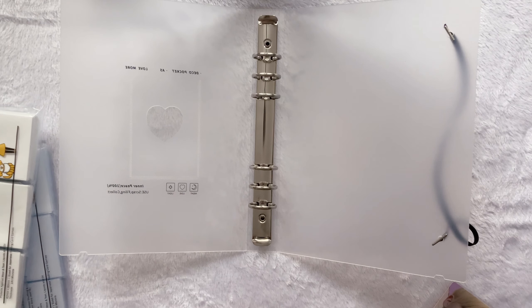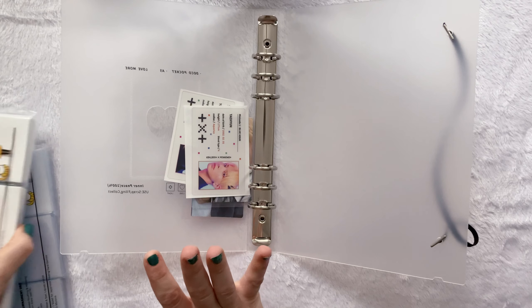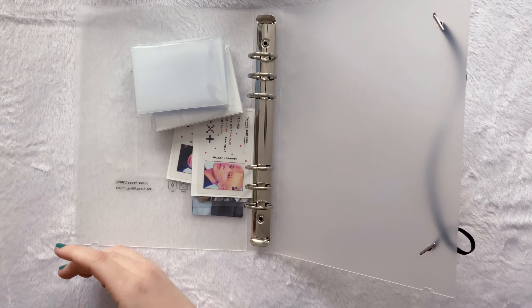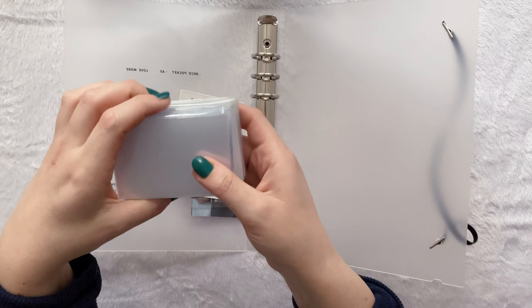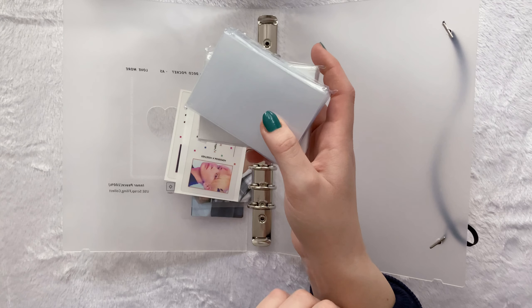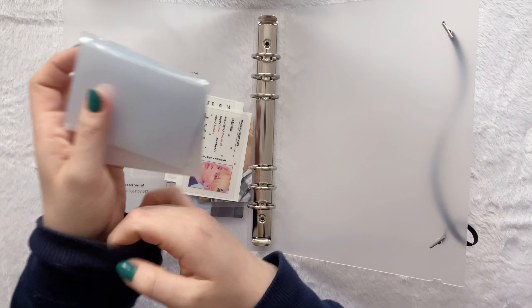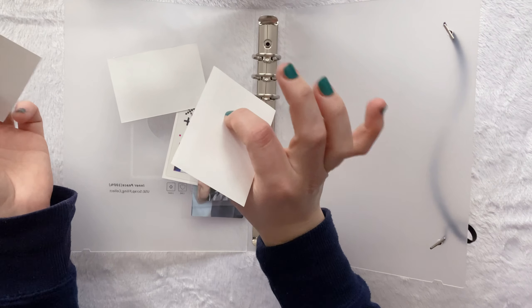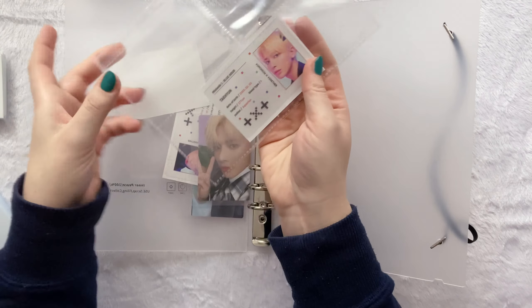It might not be available to you in the same way if you're from a different country, but still I will have everything linked down below. The Titan Shield sleeves are actually the sleeves that I use in general — for me they are the best accessible while being high quality with a very fair price. I knew that they had smaller Japanese-sized sleeves so I just looked for those. They don't seem that much smaller, but as I said, it's such a tight fit in the normal ones.